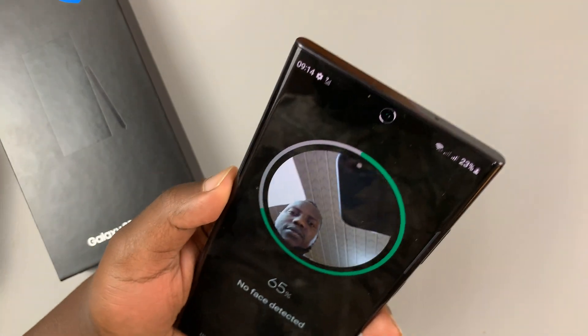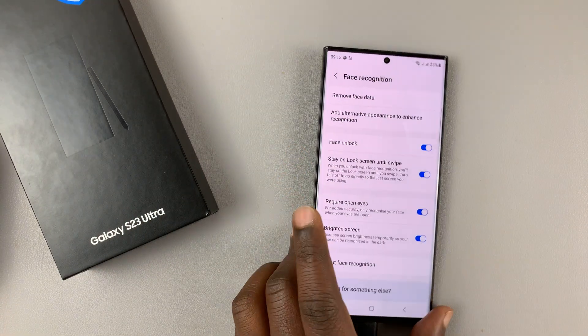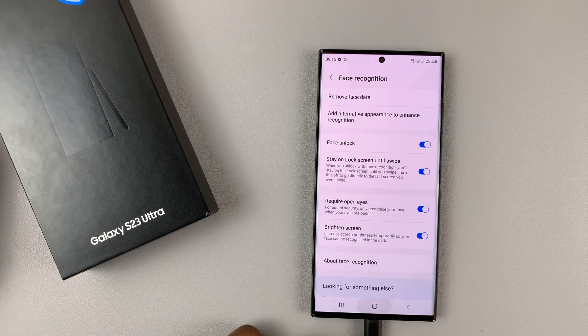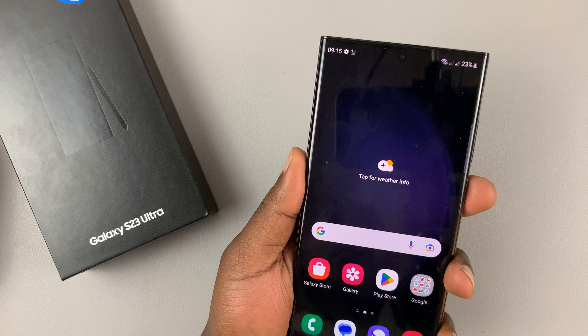I'll try to register my face. There you go — the face is 100% registered, and from now on I can either use the fingerprint, the pattern, or the face unlock to unlock my phone.